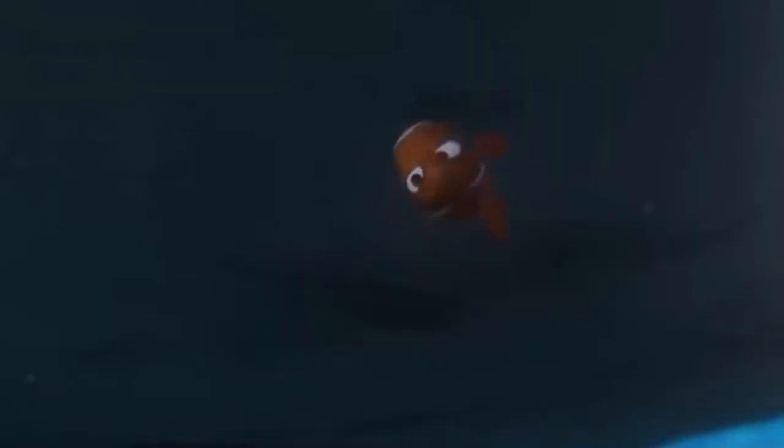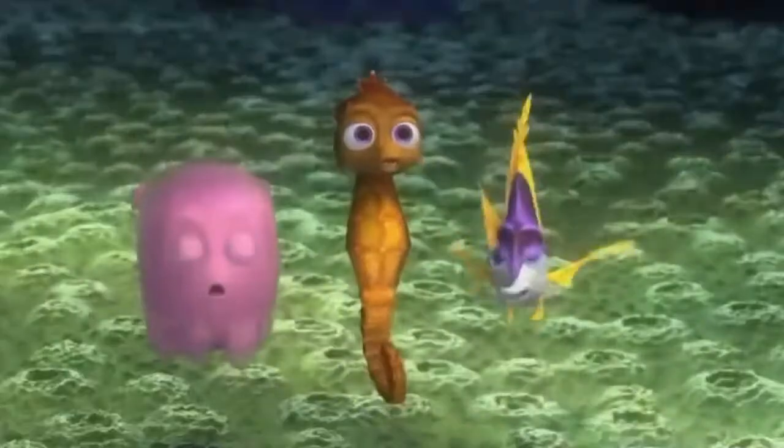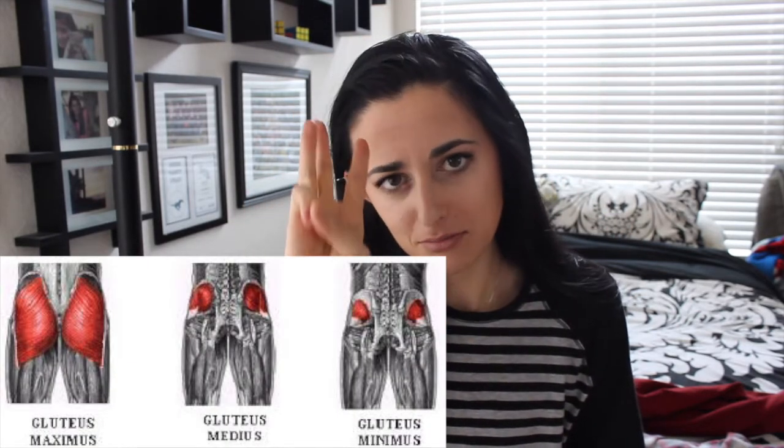What is up you guys, it is Katya Bulks, welcome back to my channel, if you are new, welcome. Today we are going to talk about the bootay, the peach, the fanny, the butt — well, scientifically the glutes, which is made up of three main muscles: gluteus medius, maximus, and minimus.